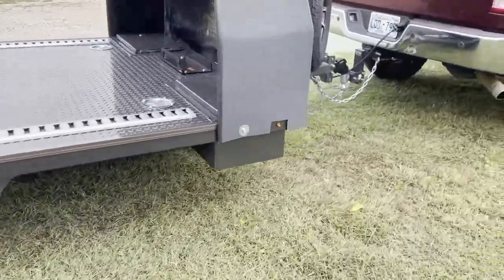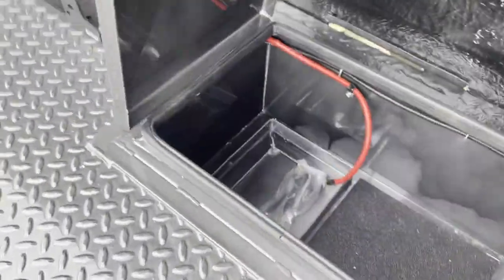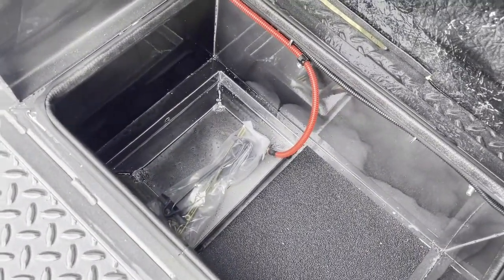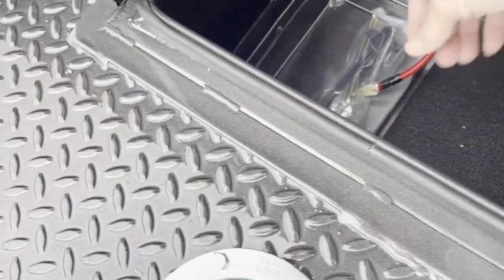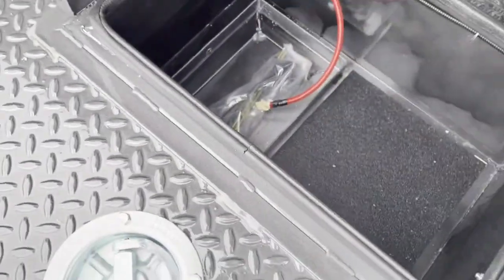A deep toolbox, as you can see there, and then this is the passenger side. As you can see, it's winch ready and it's got the battery tray already in the bottom. Your charge wire is already here — it's taped up because it is live — and then the ground wire is right here, and then there's all you need to hold down your battery.